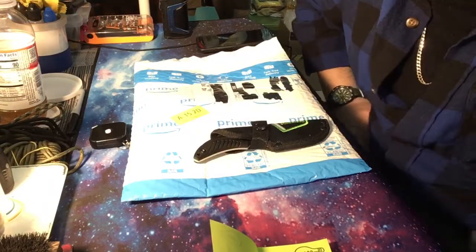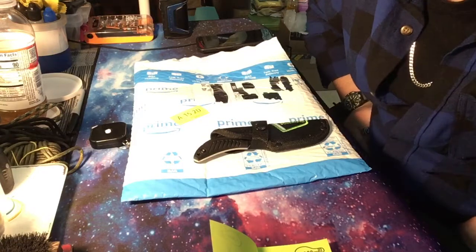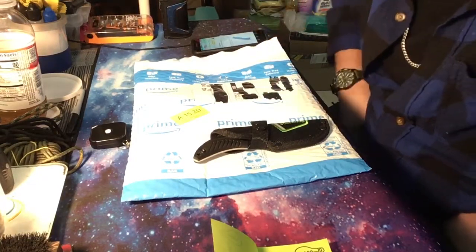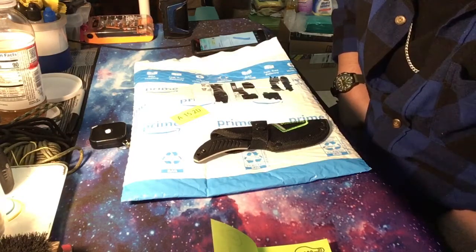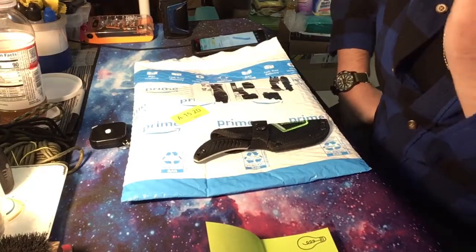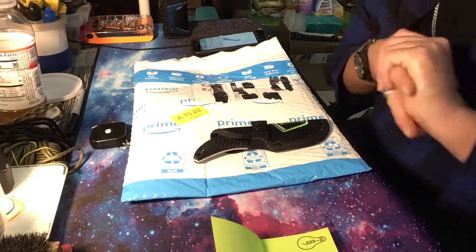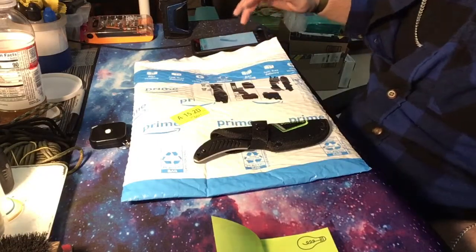What up everybody, this is Knife Life 777. I got a new knife in today from Amazon. I haven't even opened the package yet — I wanted to save it for you guys. This is a brand I've never heard of; I don't remember seeing anything about it anywhere online. I'm going to share it with you guys, see what you think. It looks pretty cool. I'm hoping it's decent quality — it was pretty cheap.